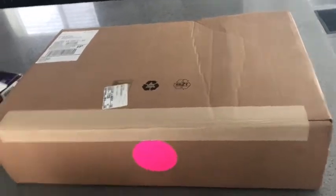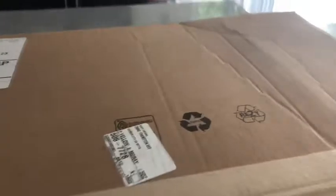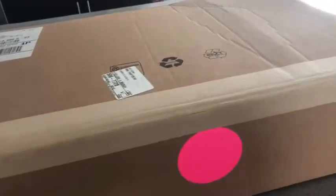Alright, what is up guys, we're doing another vlog and in this one — if you can already tell by the title — we are going to be unboxing a shoe. I'm not going to tell you what it is yet because you have to watch to the end of the video, so yeah.